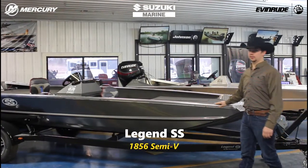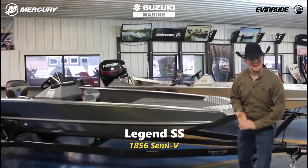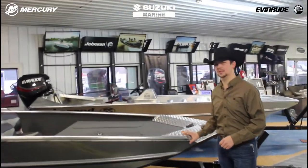I'm going to start up here at the front. We've done this video already once on a flat bottom, so we're just going to hit and touch a few bases with the Semi-V.